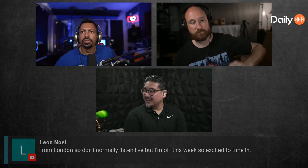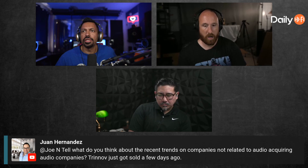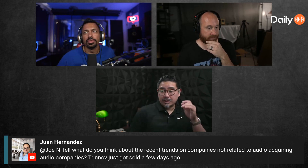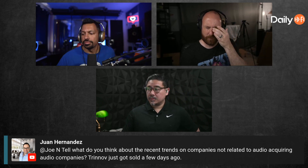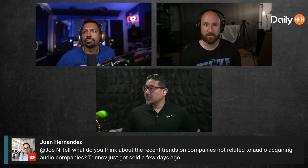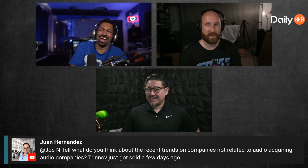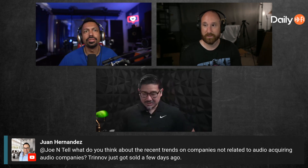Good to have you here, Leon from the UK. Juan's got a question: what do you think about the recent trend of companies not related to audio acquiring audio companies? True enough — McIntosh just got sold a few days ago. I think McIntosh got bought out — great, now it's just going to make their stuff even more expensive. Did you guys see where they came out with that light box — $1,500? I thought for sure it had to be a joke.